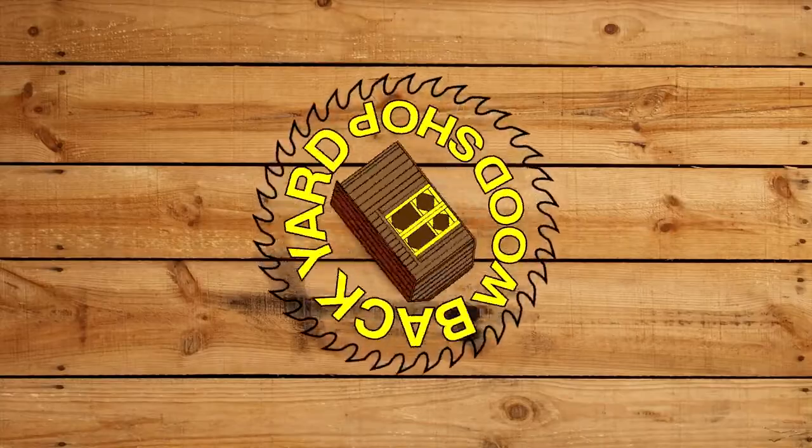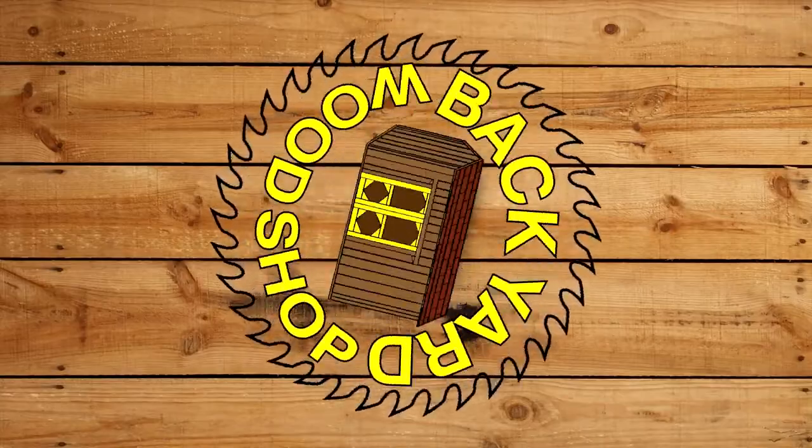The Backyard Woodshop. Hi, I'm Tom Ryder with The Backyard Woodshop, but today we're in my kitchen so I can show you a solution.